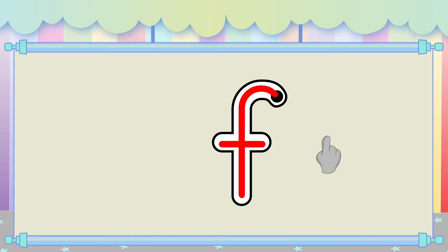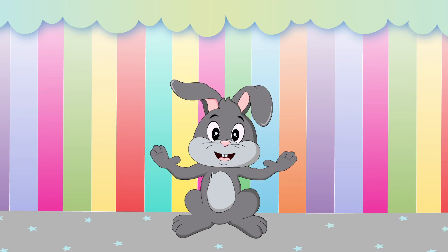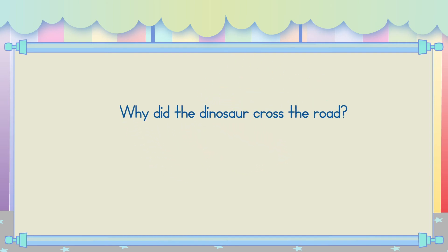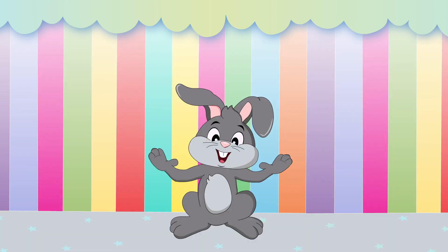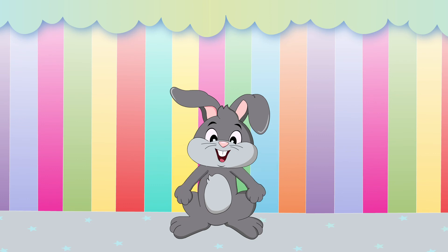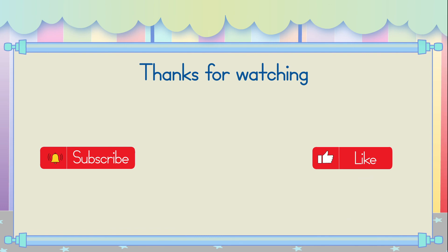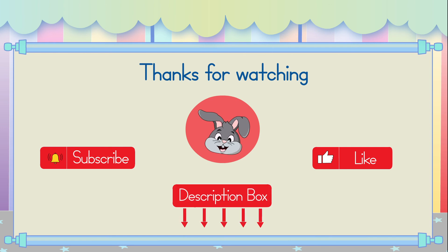Great job! Now it's joke time! Why did the dinosaur cross the road? It was the chicken's day off! Ha ha ha ha ha! Telling jokes makes me so hoppy! It was funny. That's funny.